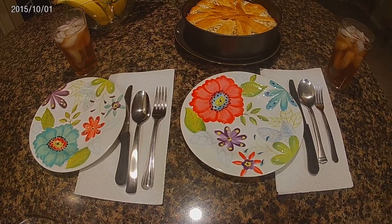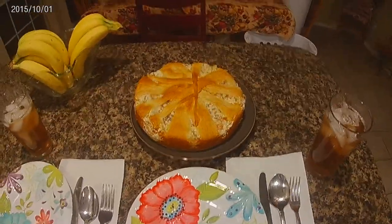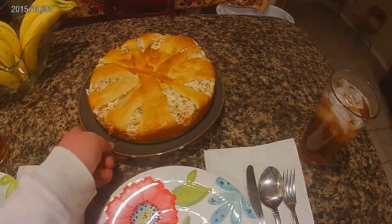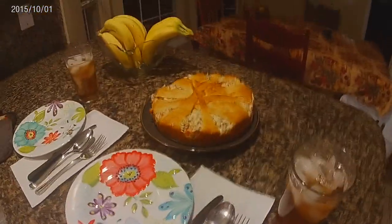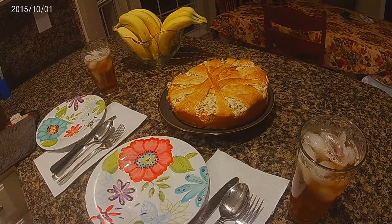I wanted to make sure I didn't burn it, so I put a sheet underneath it. I used a springform pan, and once I edged the sides with my butter knife I was able to take the springform pan off around the edges and cut it like a pie.